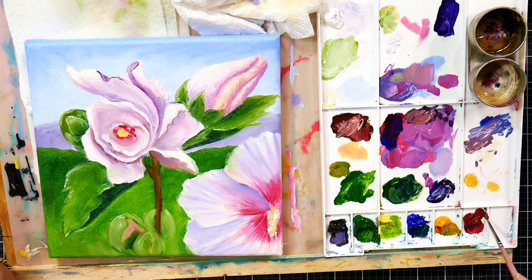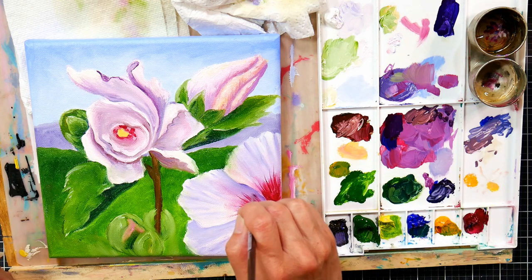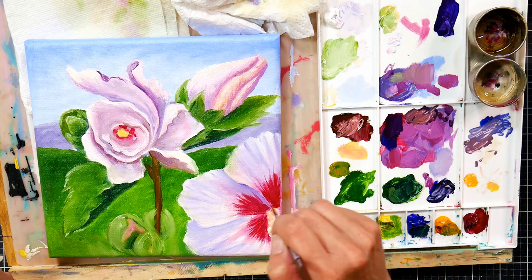I used a really soft brush, kind of similar to a makeup brush — it's called a mop — to soften and blend out some of my harsh lines. Now I'm going in with some alizarin crimson with a fine little synthetic brush and just redefining those little streaks from the center of the flower.